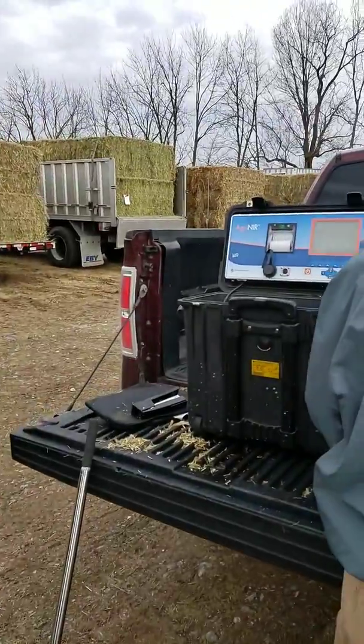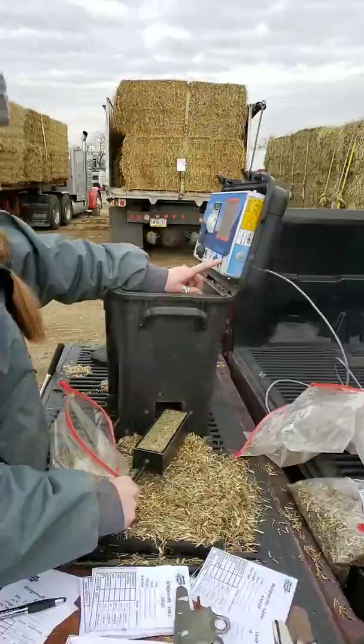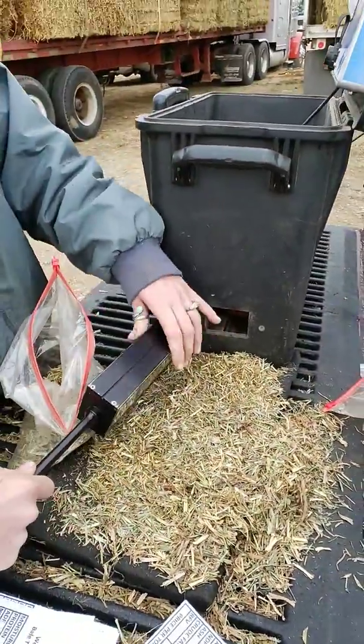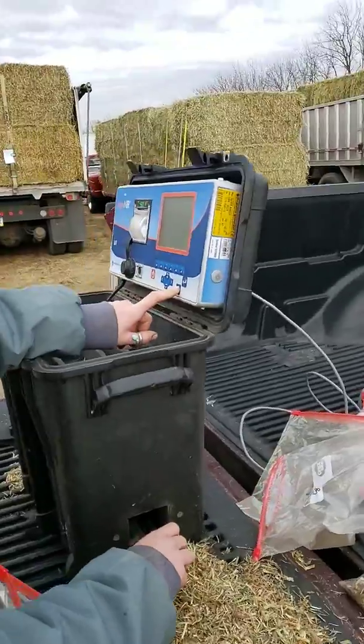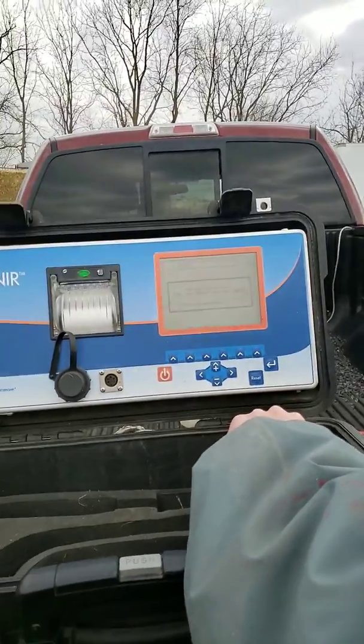Here Jill's doing the sample off of another load. You can see you put it into the tester, into the forage box. It has a choice of different levels, different types of hay and forages. So what she's doing now, she's running a sample.